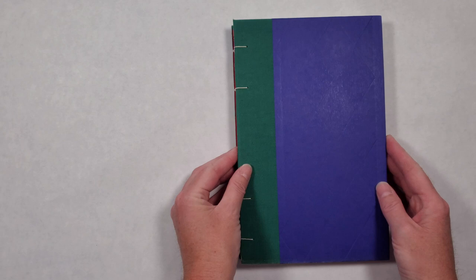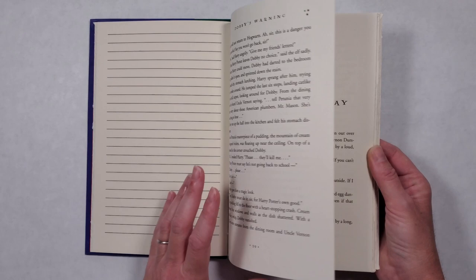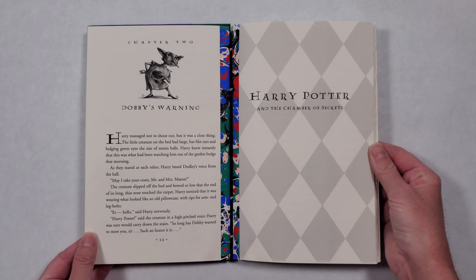This one is Harry Potter and the Chamber of Secrets, and it had a great selection of illustrations, so I was able to include not only this title page but also chapter headers such as the Rogue Bludger, the Whomping Willow, and the Heir of Slytherin.